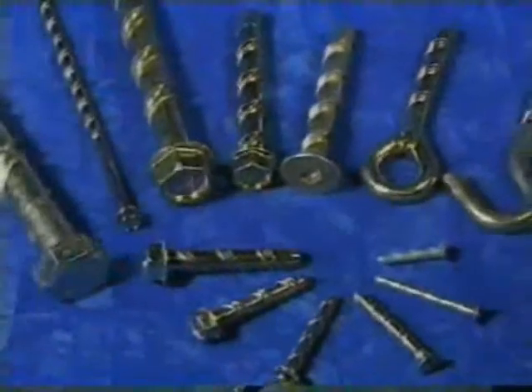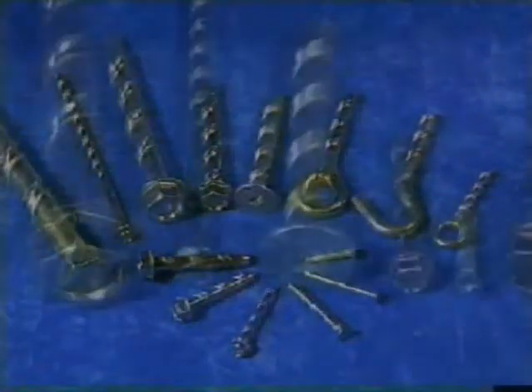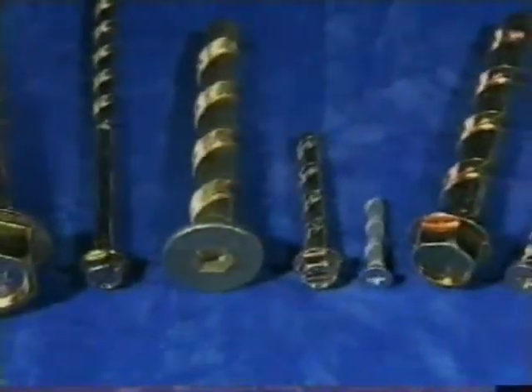The Excalibur Screwbolt is a one-piece anchor that produces extraordinary performance without the need for expanding plugs or shields. It can cut a thread through reinforcing bars, bricks, marble, timber — in fact, almost any solid building material used today.